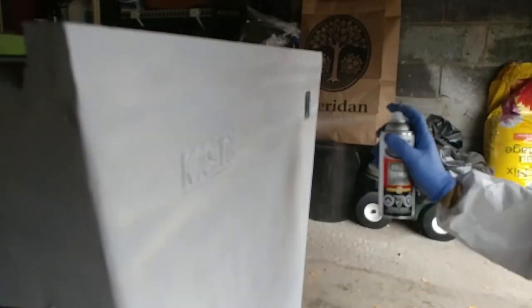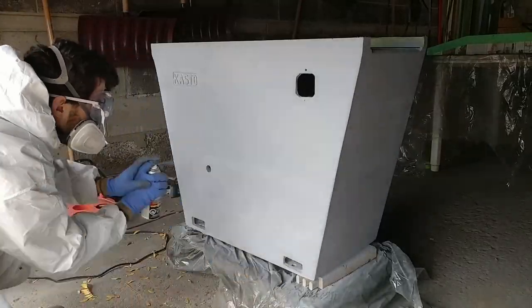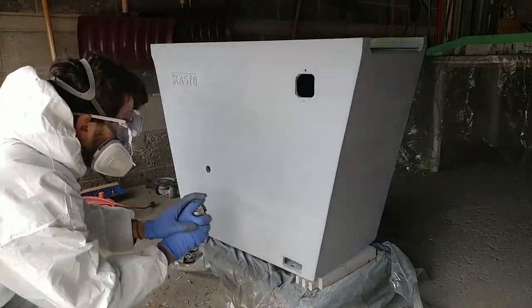I then switched to a filler primer, which has a high solids content that fills tiny inconsistencies to make my half-assed Bondo job look a little better.